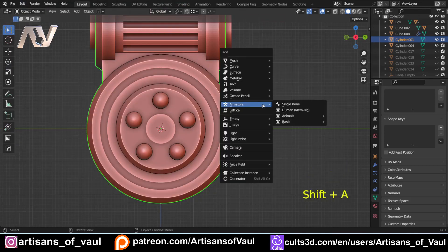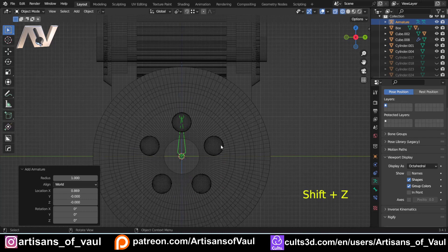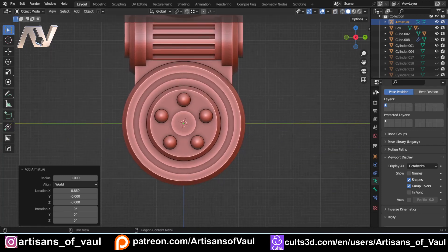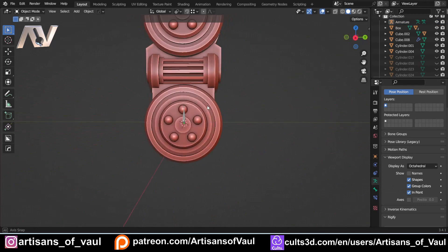Back in object mode, Shift+A then bring in an armature — a single bone as our starting point. Now it would get very annoying having to keep clicking in and out of X-ray mode, so the first tip is to go to our Object Data Properties for the armature — the little stick man icon — and click 'In Front.' This keeps the bones visible in front of the mesh at all times, which is really worth doing for this process.